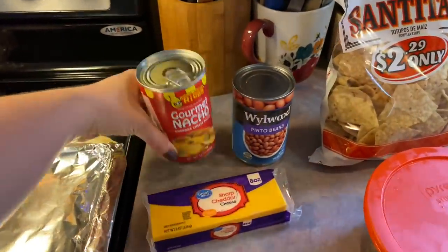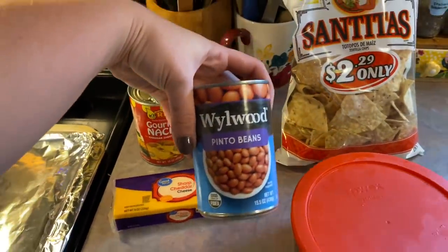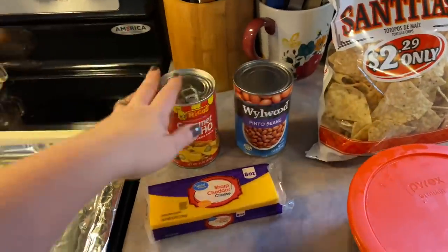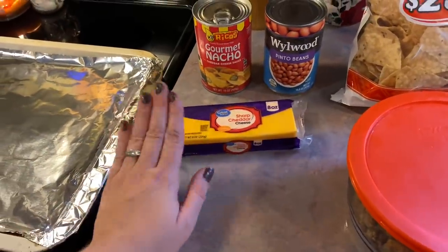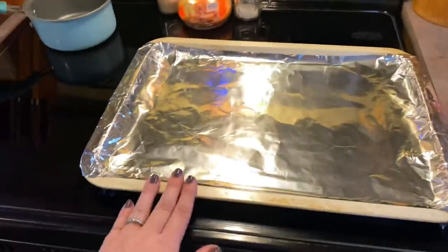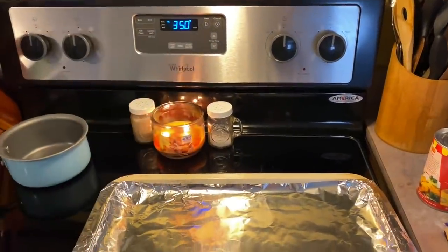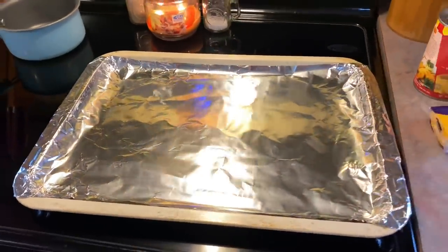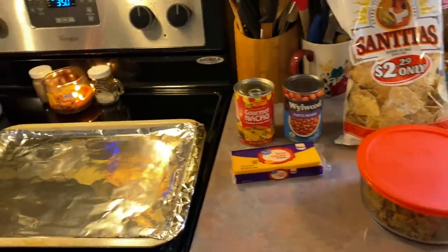It's the Rico's brand. We really like it. I also decided to throw in some beans this time, so I'm going to be using some pintos that I drain and rinse. You could do black beans, refried beans, or just your favorite bean of choice. I'm going to shred some sharp cheddar cheese. When you shred it yourself, it melts so much better. I'm just going to pile all of that on top of this tinfoil lined cookie sheet. I have my oven preheated to 350 degrees. I'm thinking it'll take about 10 minutes, but I'll be sure to let you guys know. As soon as this comes out of the oven, I'm going to come back and show you how we top it.